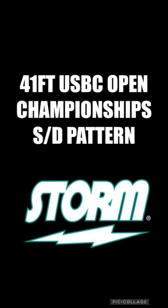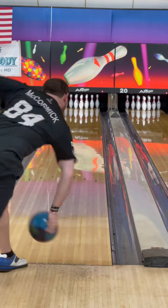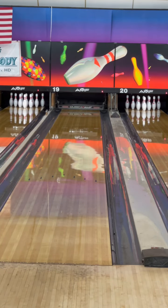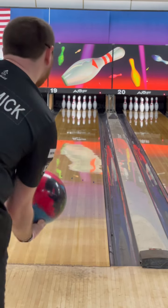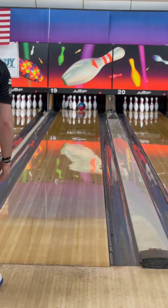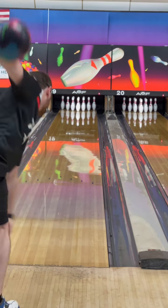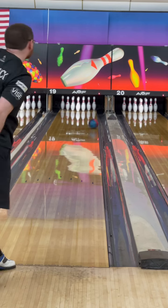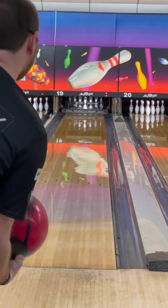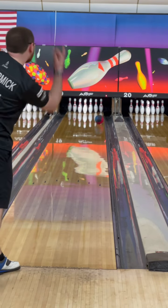I will be comparing these on the 41-foot singles and doubles pattern. First up is the pin-down ZenSoul, where I had to play a little bit straighter angles because of it being pinned down — it doesn't read the friction as fast. Then the pin-up ZenSoul: I did have to move a couple boards further left, because it reads that mid lane and keeps going, where the ZenMaster would be a little bit too forward. This one is still a good complement to the original Zen, where it's more continuous and a lot smoother.